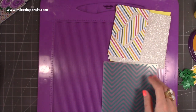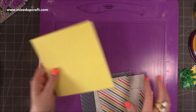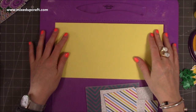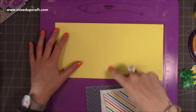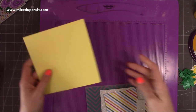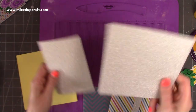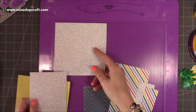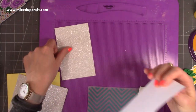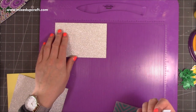You want a six-by-six card blank. If you don't have a pre-made six-by-six card, cut a piece of twelve by six and along the twelve-inch side score at six inches, then fold that in half. We're going to trim a bit off in a moment. For your mats and layers, for the back piece you want a piece of five and three-quarters square.